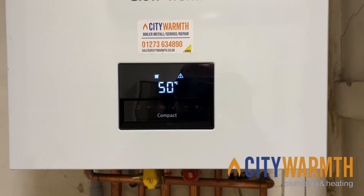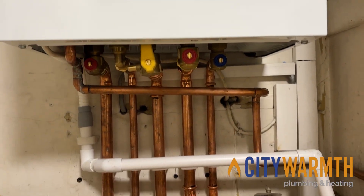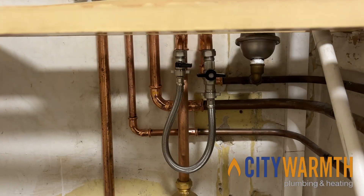What we want to do is look for the method of putting water back into the boiler. These compacts don't come with their own filling link, so you're looking for a filling loop somewhere on the pipework on or around the boiler.